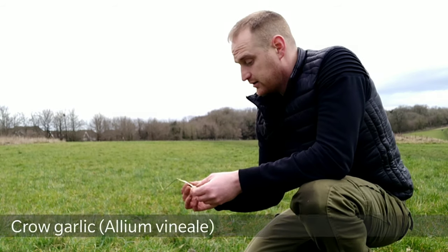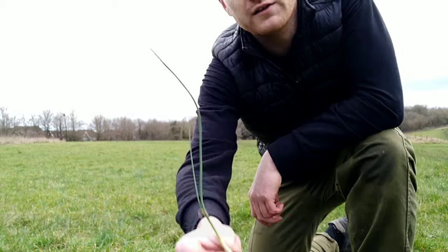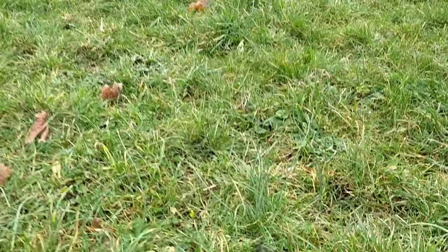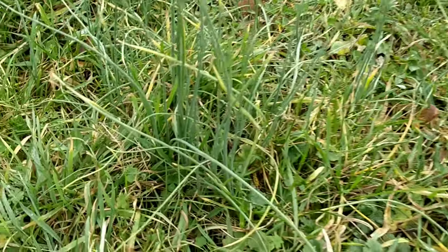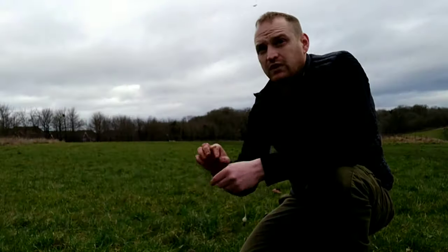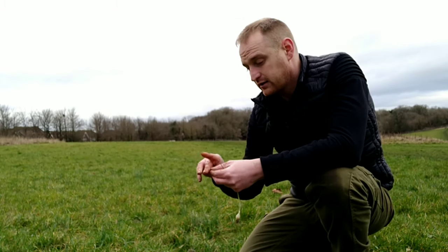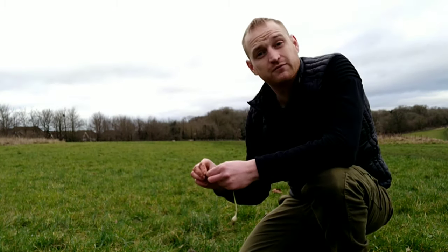First of all you've got crow garlic, basically a wild spring onion, and you'll find these in grasslands. They're still a bit small this time of year but they're edible. They've got a slight bluish tinge to the colour. If you're looking through the grass you'll see them stand out once you've found them. They've got a very strong onion smell — if you break the leaves and smell it you'll smell the onion, and anything that smells like onion is edible, so you can't really confuse these with anything.